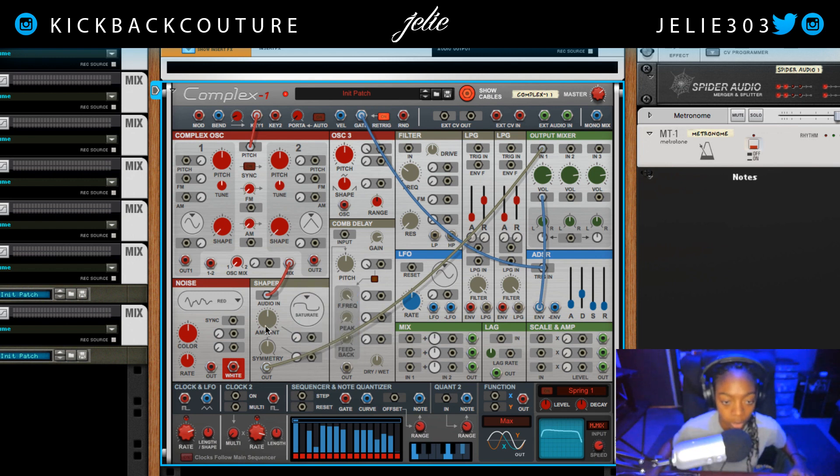We have a few different types of distortions here that we can play with. Let's go with saturate. Then let's go ahead and run through a filter — disconnecting this, connecting into the filter, taking this low pass and putting it into our output mixer. This will control our frequency cutoff and we can dial up the distortion if we want to. We can even switch that out.